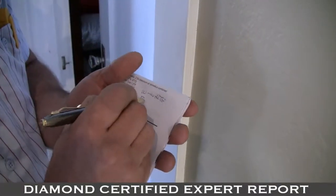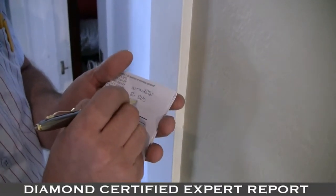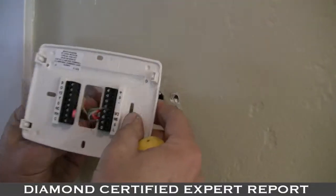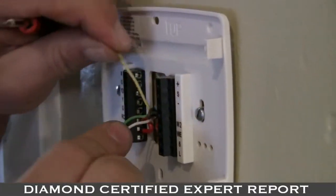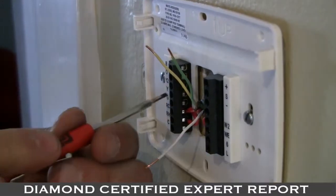It's going to be R to red and W to white. Make sure you make that clear because it's going to be the same when you put the next one on. Completely remove it from the wall, then mount the new thermostat to the wall using your manufacturer's instructions. Connect the wires back to your thermostat as per the map that you made and the color designation.